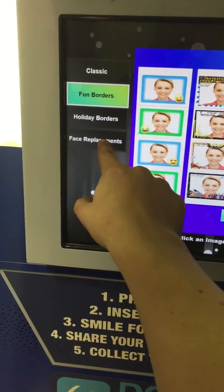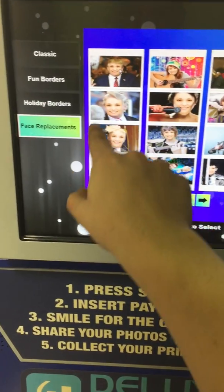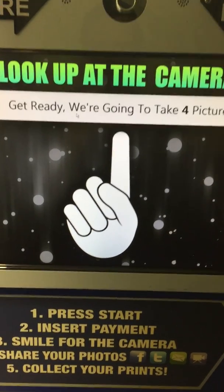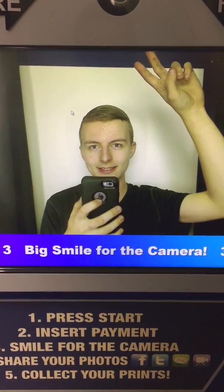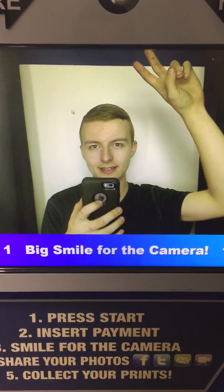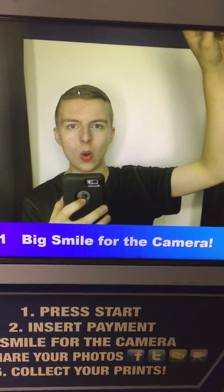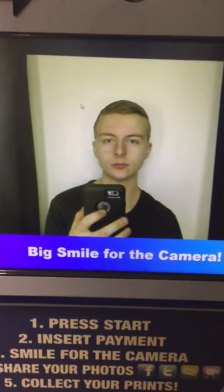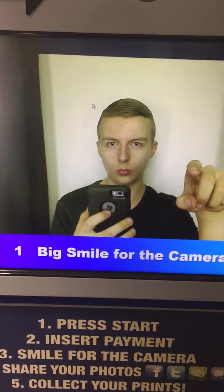Let's do face replacements. Click an image to select — I'll pick Donald Trump. Get ready, we're going to take four pictures. Smile for the camera — three, two, one. There's me! Three, two, one — smile for the camera. There you go.